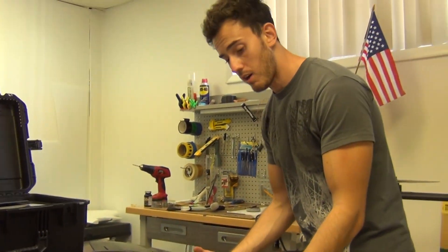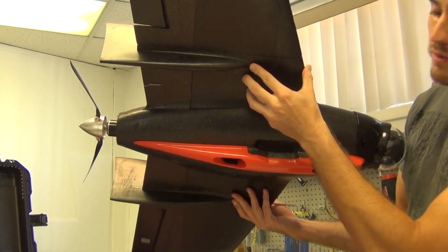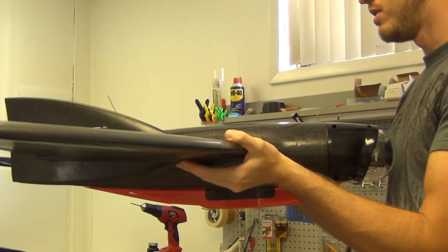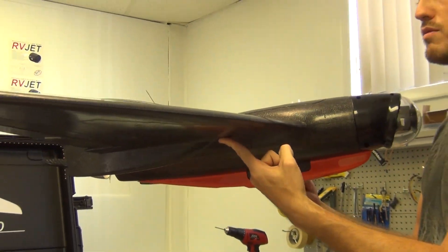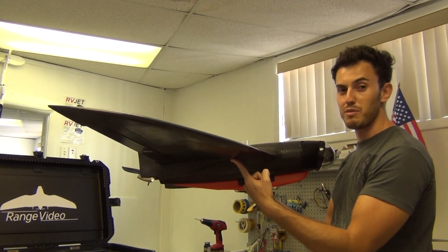Before you go fly, always, always check the CG. Place your fingers right here on the fin tips — this is the CG point, this line. You always have to check the balance. If the plane is really balanced like this one, you will get a nice and stable flight.